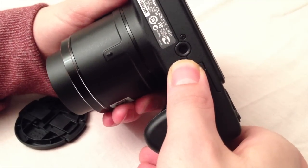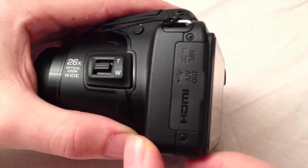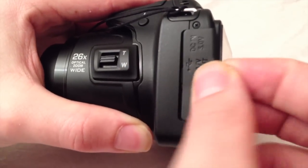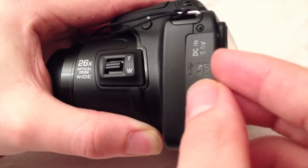On the back we also find the tripod socket, which is made from plastic. You will also find the HDMI connector, the AV output, and the adapter connection for connecting it with an adapter. It is well made, but whether the cap will still be on the camera after heavy use is a question, since it is a rubber cap.